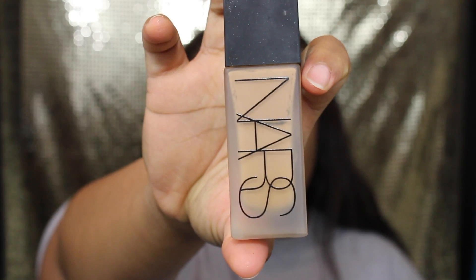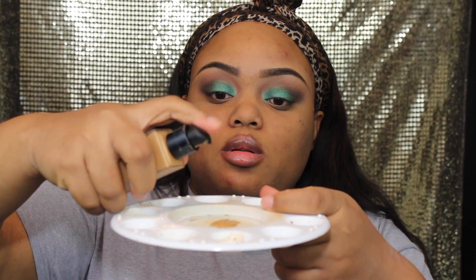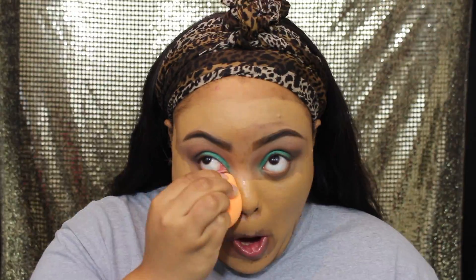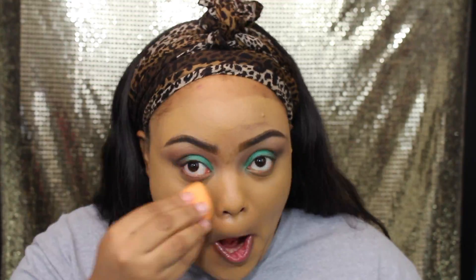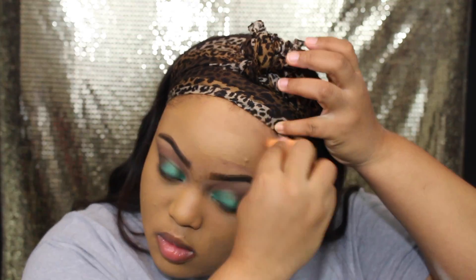Then we're going to use our NARS luminous weightless foundation — I'm in the color Tahoe — putting that on my palette and using a foundation brush to brush it on first, then going in with my Real Techniques sponge. Don't forget to get your sponge wet and wring it out. The beauty blender is like no other, but this sponge is a great alternative.